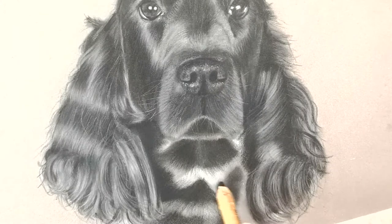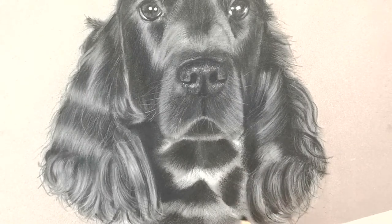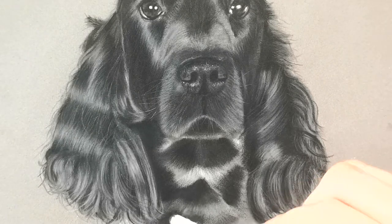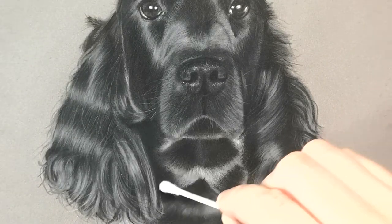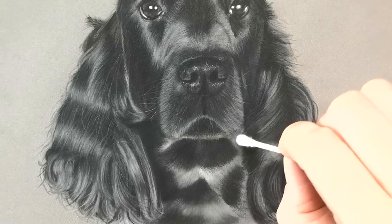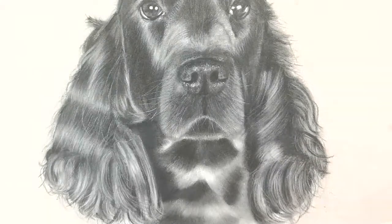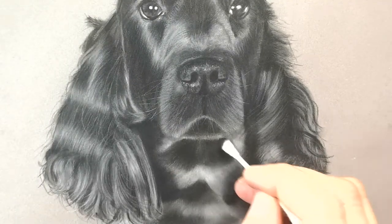I just noticed on the nose area that I needed to add a little bit more shadowing, so I'm just going back in with the black. The pencils I'm using here are the Faber-Castell Pitt pastel pencils - they come in different varieties and different amounts in the cases.